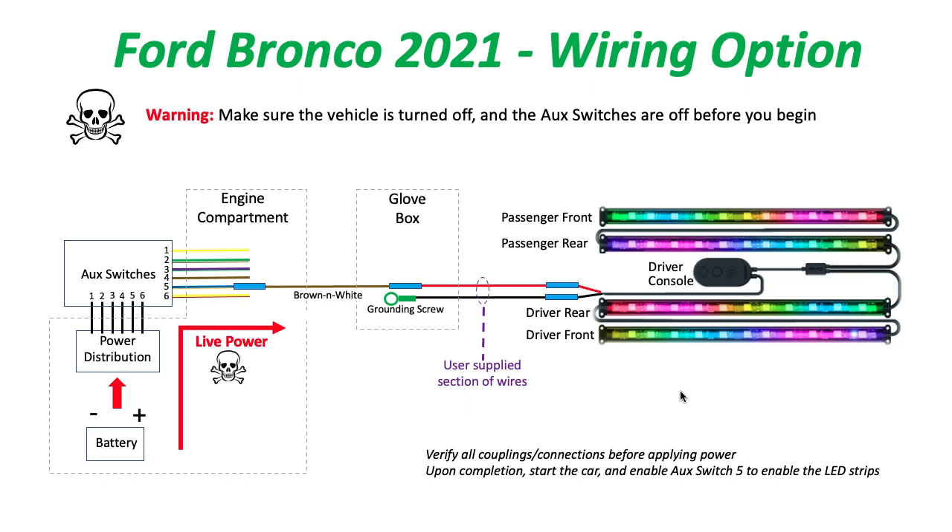Before you do any of this wiring, make sure the vehicle is turned off and all auxiliary switches are off before you begin. Once you're into the wiring, verify all couplings and connections before applying any power for safety.